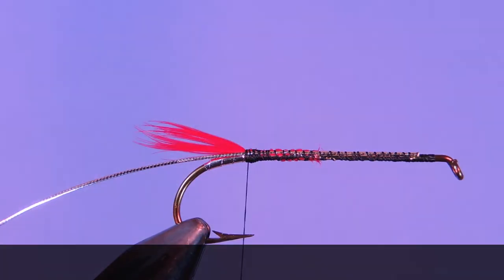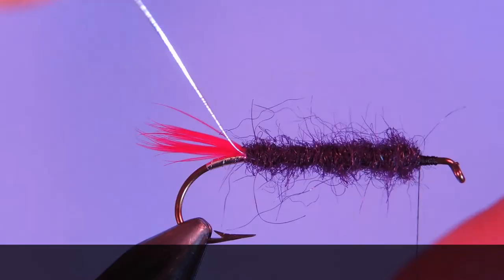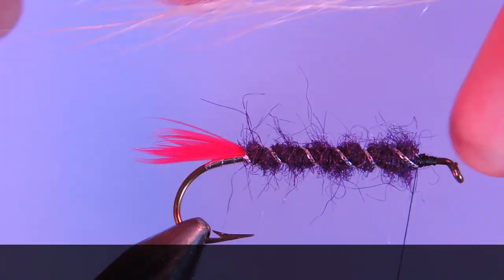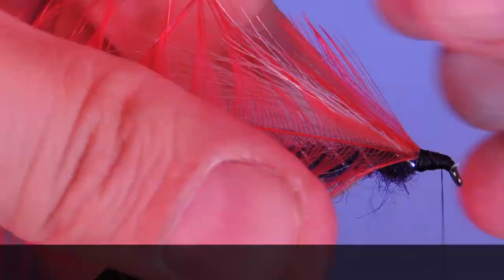Thanks for stopping by my fly tying channel and watching my tutorials. If you're new here and like this sort of thing, why not hit that subscribe button? I'd love to hear from you, so if you have anything to say, leave it in the comments below. Until next time, this is Darren saying keep a hook in your vise. Cheers.